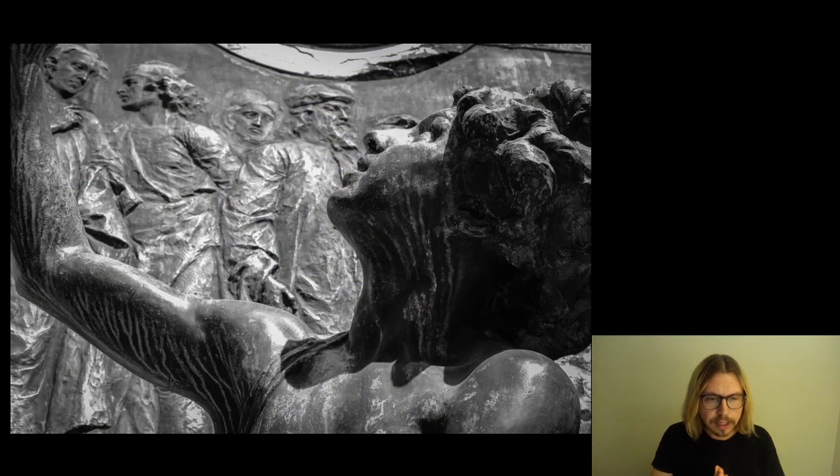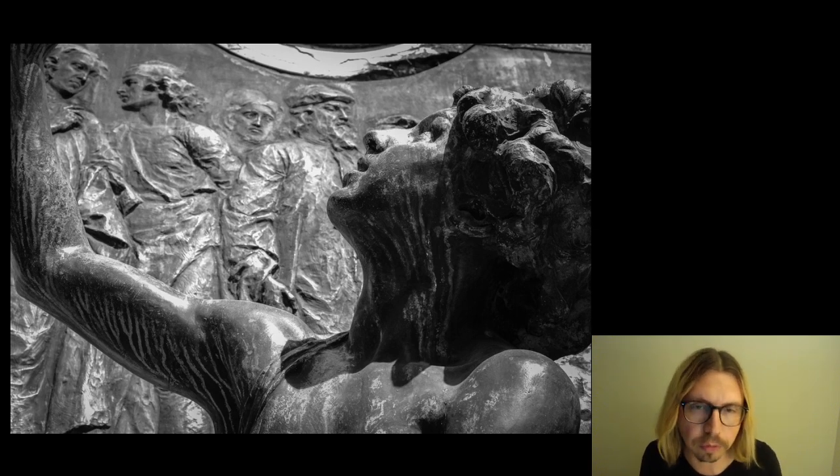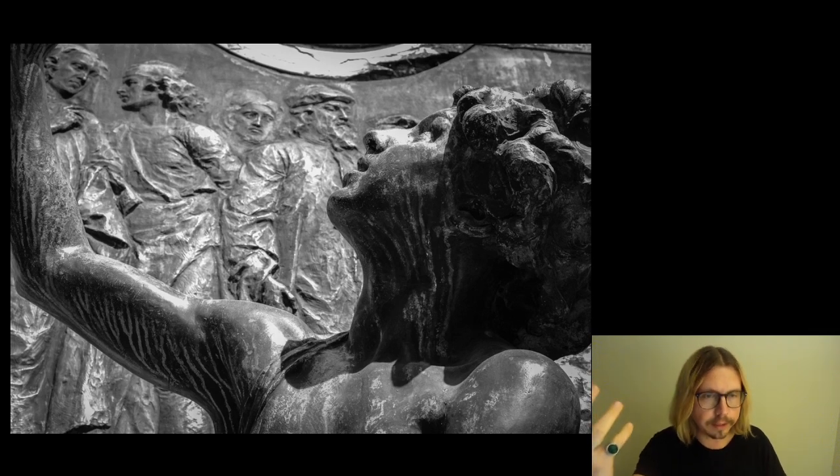Quest'altro scatto ce lo manda Mamali. Mamali con i suoi bianchi e neri ci stupisce sempre. Ottimo scatto anche questo, però devo dire un aspetto sbagliato della foto è il fatto che il braccio della statua vada fuori dall'inquadratura. Questa inquadratura leggermente soffocante dà un po' fastidio alla scena. Personalmente avrei inquadrato in maniera un pochino più distante, di modo che l'effetto del braccio che soffoca un pochino le altre effigi sullo sfondo andasse più in risalto.